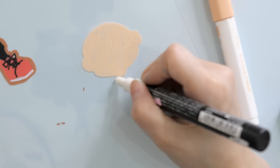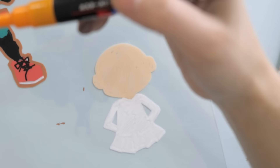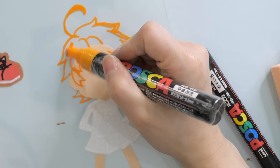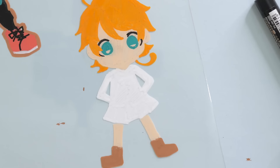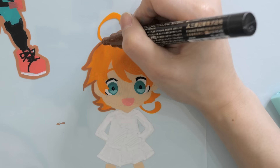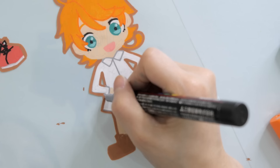Aside from Boku no Hero, I also got requests for Emma from The Promised Neverland — another great manga, and I can't wait for the last book. Drawing Emma was tricky because she uses very light colors: peach, white, and yellow. Posca pens dry at different rates, and lighter colors like white take forever to dry. I kept accidentally brushing off the white paint and getting it everywhere — even on my face somehow.